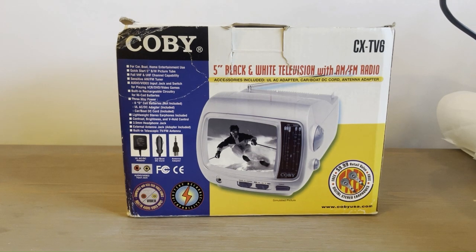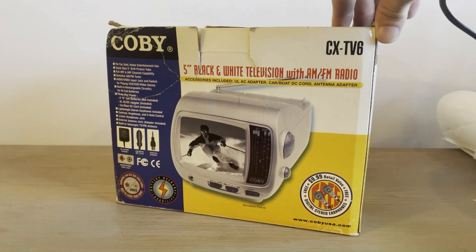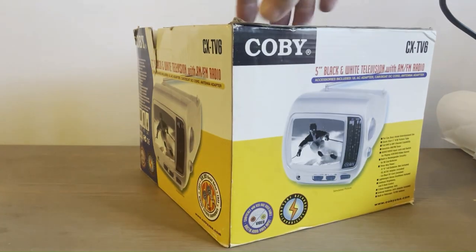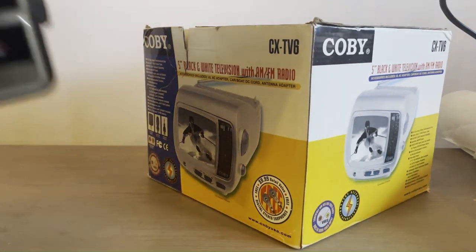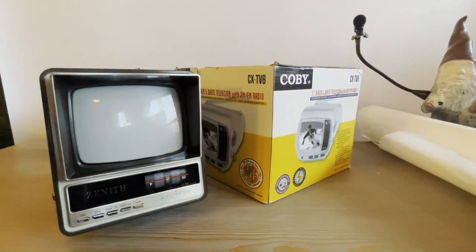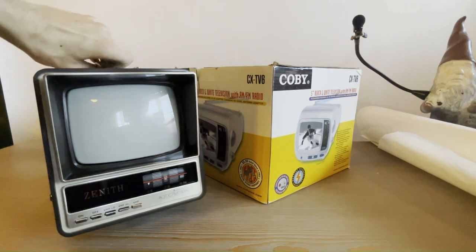I just went to the Goodwill again and came across another little black and white five-inch radio CRT TV. This one actually also has AM/FM radio, like the eBay one we looked at the other day — unlike the awesome Zenith that I found at the other Goodwill and made a video about a few weeks ago.